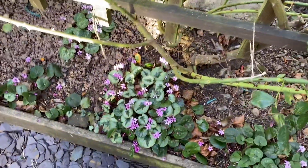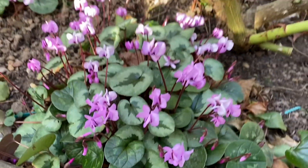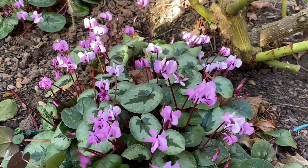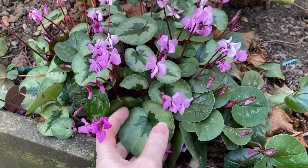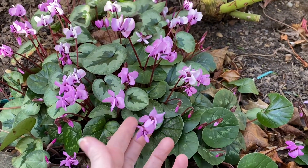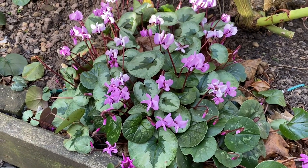We've got some winter cyclamen here, which I definitely want in our garden. It's got these gorgeous leaves and underneath there's sort of a purpley colour — on top you've got this variegated colour — and these really strong purple flowers. So really good for a little bit of ground coverage and a bit of colour in the winter.